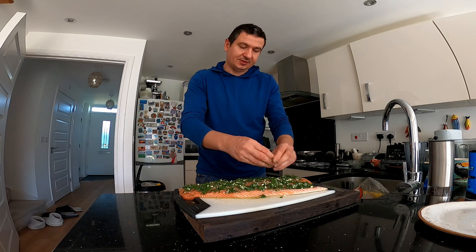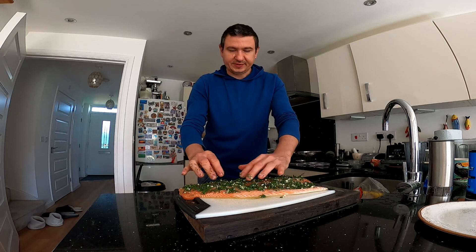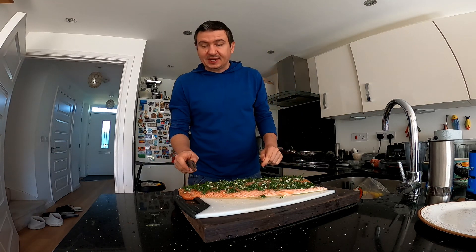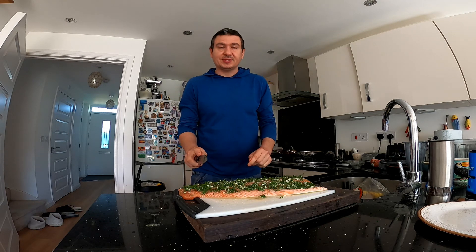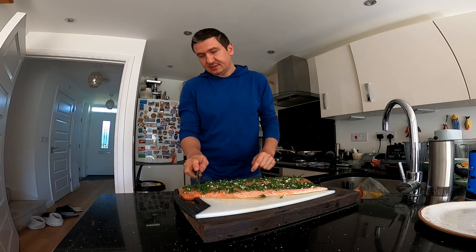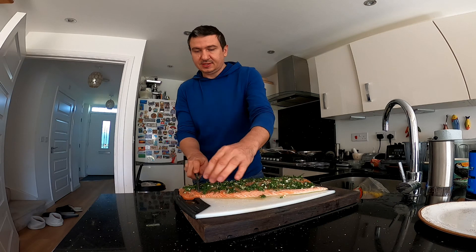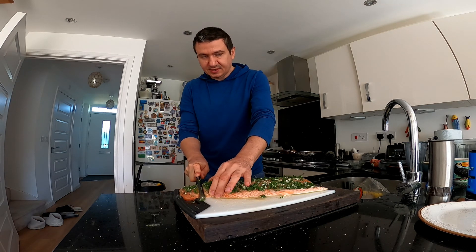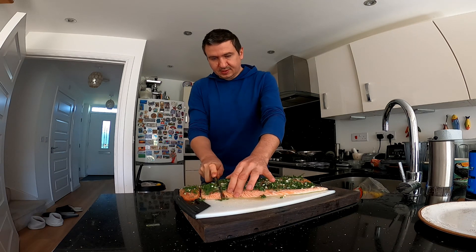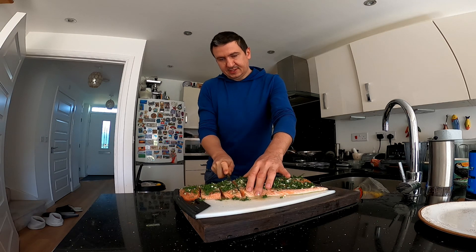You can see the salmon has already started to change its color because of the lemon. So now we continue with making the parcels. I need to slice even pieces that should be approximately about three centimeters big — just cut the salmon like this.